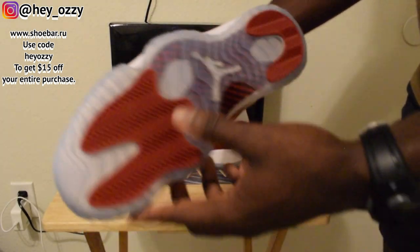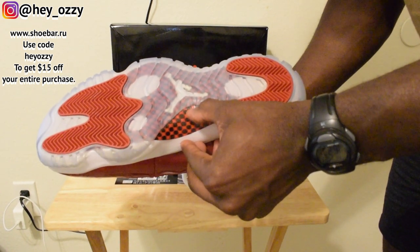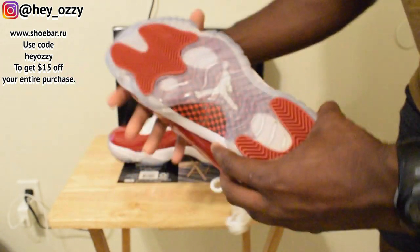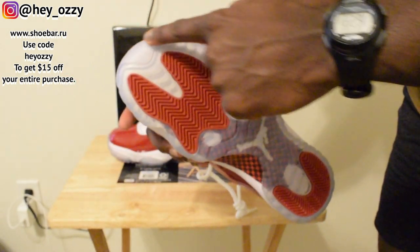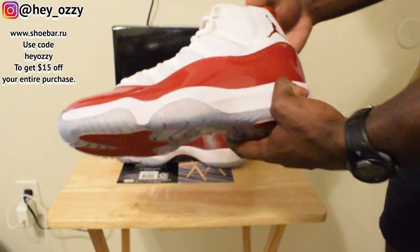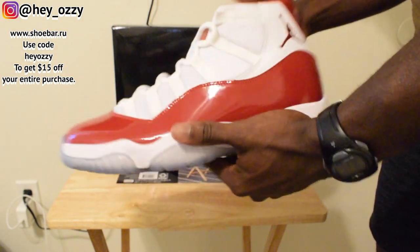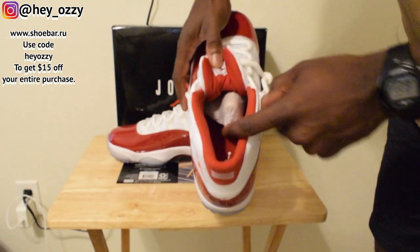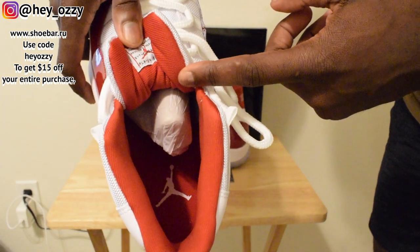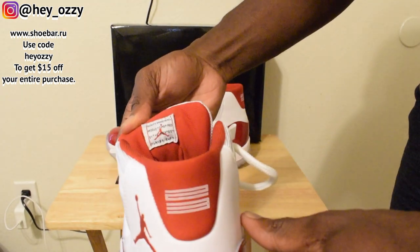The shoe laces are literally designed after the net on basketball hoops, which is pretty cool. Then you got the icy blue soles with the black and red carbon fiber panel right here — really nice. It's got the red pods and this translucent icy blue sole. It's not super icy like how they've been doing it previously, which is cool, so hopefully it doesn't yellow as fast. On the insole it's a white Jumpman on a red insole.